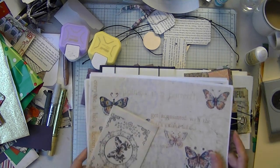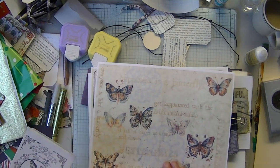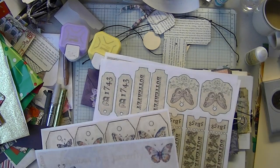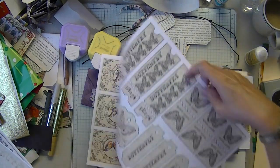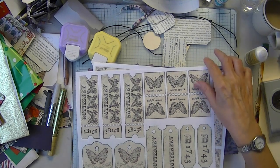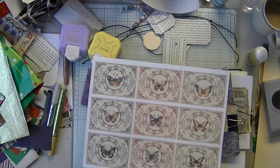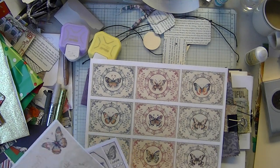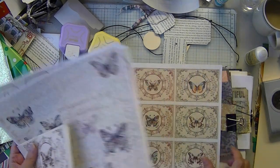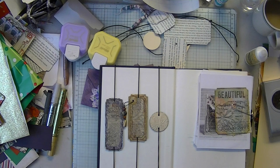Just want to let you know that Boho Butterfly Ephemera is on sale today. It has a collage page, tags, tickets, and these can be tabs and journal cards. Of course you could shrink these down or enlarge them. And an envelope. So it's five pages for the ephemera, in addition to the ephemera you get with the kit. That went on sale today.